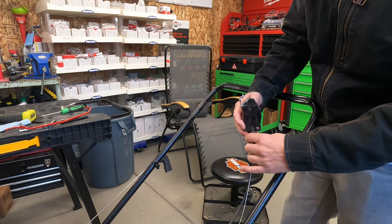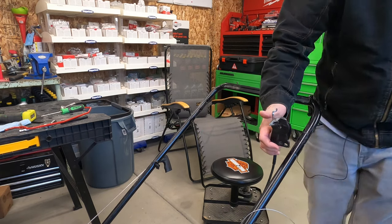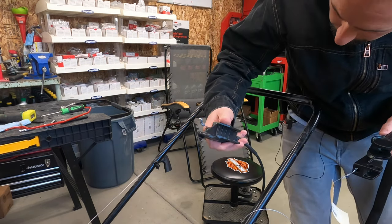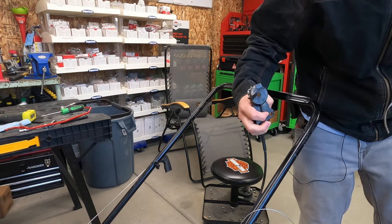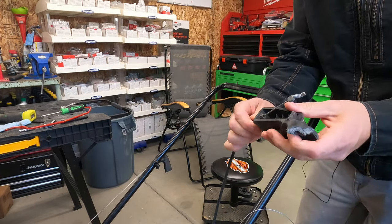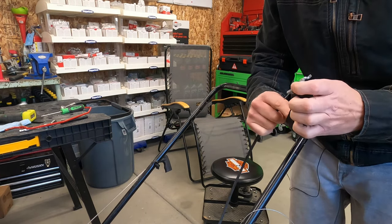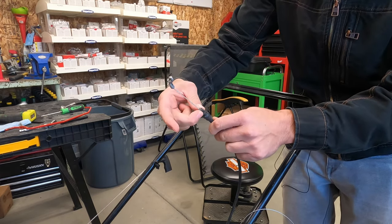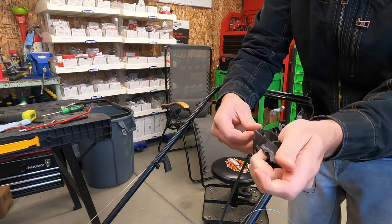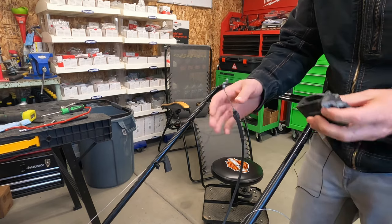Now we've got to pull these two cables out. First, pull the spring out of the little hole there. It looks like we might have to reuse that little metal spacer on this one — it doesn't come with the new part. Then pull the cable out. If yours is still tight in there, press down on the two little tabs with some small needle nose pliers and it will pop out. This one was worn out a little bit so it just slid out.